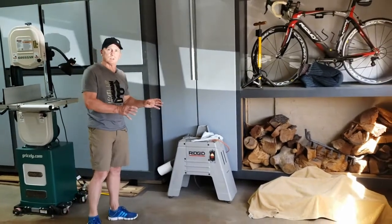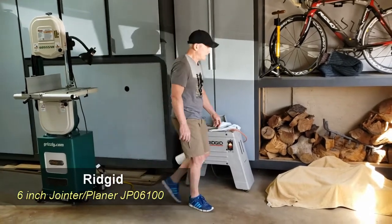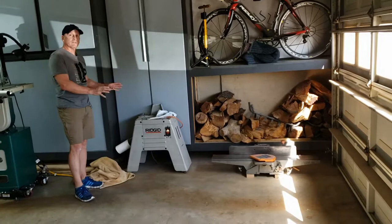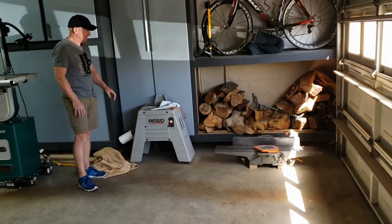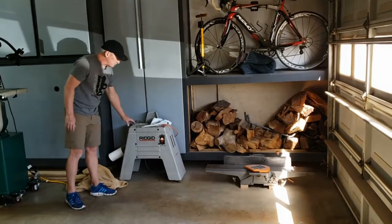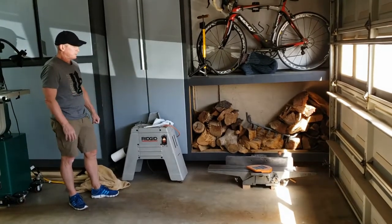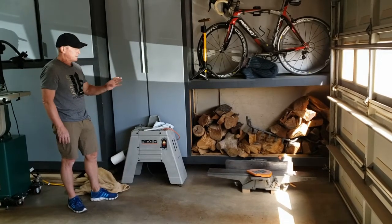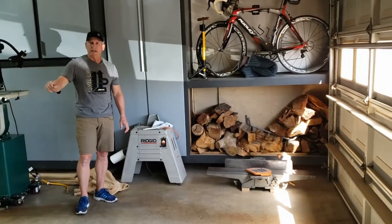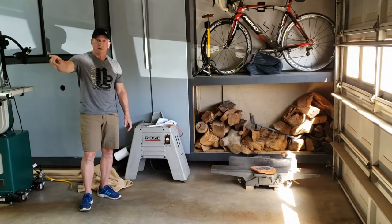Over here in this corner is one of my future projects — a Ridgid 6-inch joiner I got off Craigslist for an unbelievably good deal. It needs some work: it's got some rust but the bed's pretty good. I've got new blades and a couple of new parts. I plan on redoing the whole thing and even thinking about building a new cabinet using parts from this one. I'll put it under the miter saw table along with the shop vac and air filtration cart.